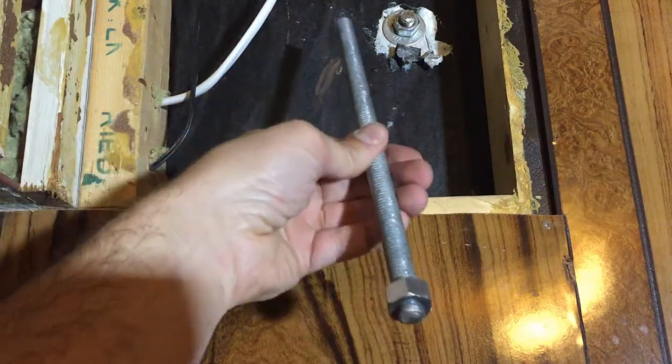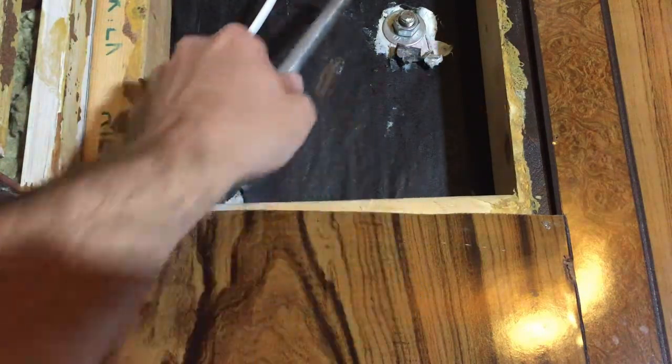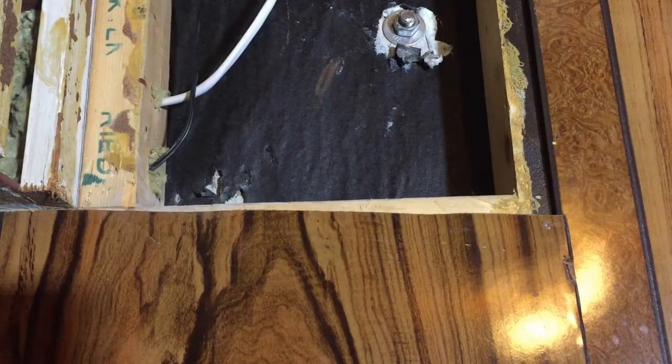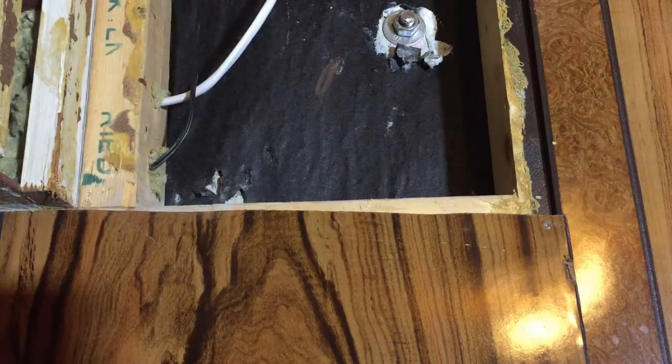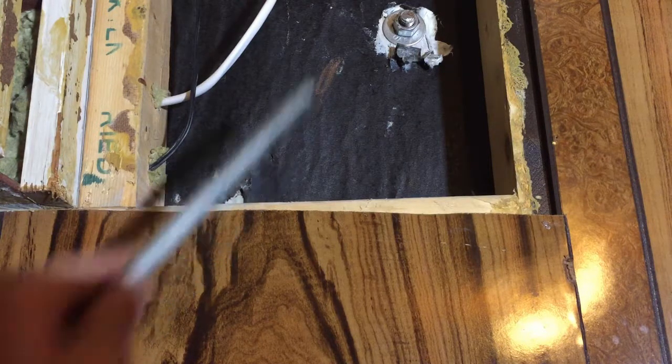But what you're looking at here — via some threaded rod — is the best way to attach it. You drill a hole all the way through, open the opening on the opposite side, and you put a nut on each end. This is the best way to attach it; it will never come loose and you can adjust it in the future.